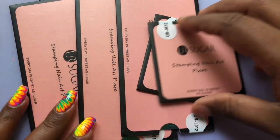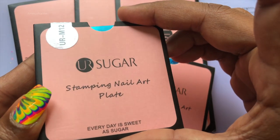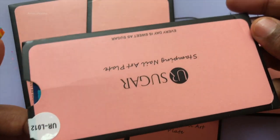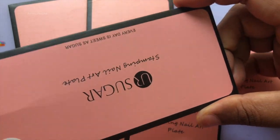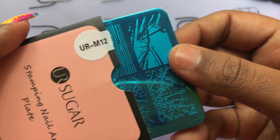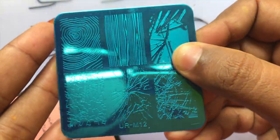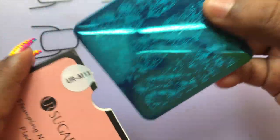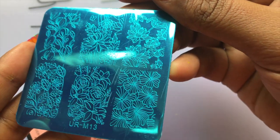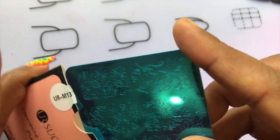Hello everyone, welcome back to my channel. Today I am going to review these beautiful plates that I received from AliExpress. This is called You Are Sugar. The large ones are 142 rupees and the square ones are 82 rupees. This is my first ever voiceover, so forgive me if I screw up. The images are pretty big and this one is a flowery design, and I really love this one. I have added the purchase link in the description box down below.